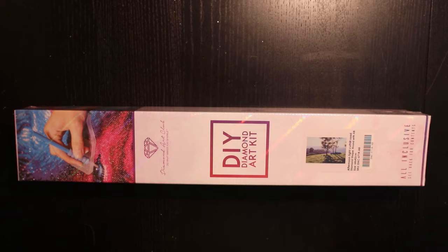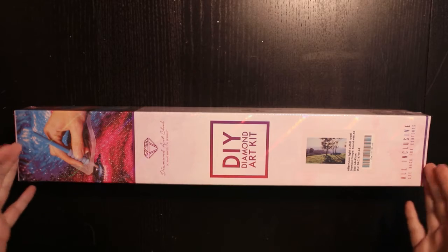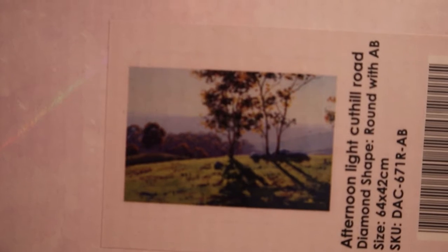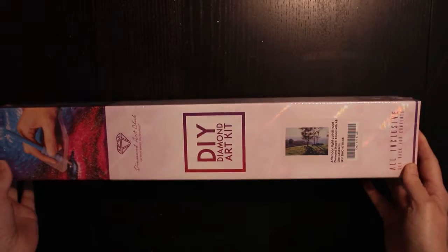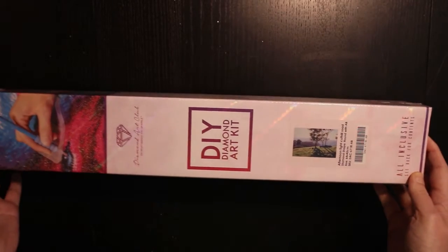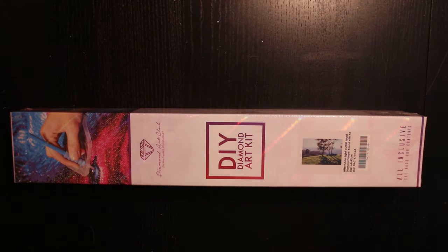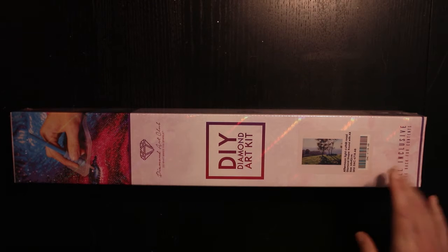Hello and welcome to my channel. It's time for another unboxing, and as you can see it is a Diamond Art Club diamond painting. Let me bring you closer to the picture — it is 'Afternoon Light Cut Hill Road,' 64 by 42 centimeters. It's a Graham Gherkin — yes, one of my favorite artists. I love his landscape paintings. So this is a round drill with AB diamonds.